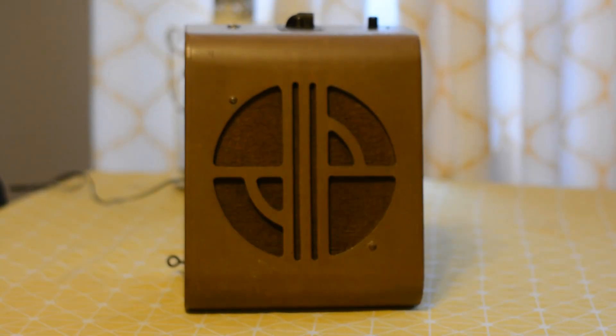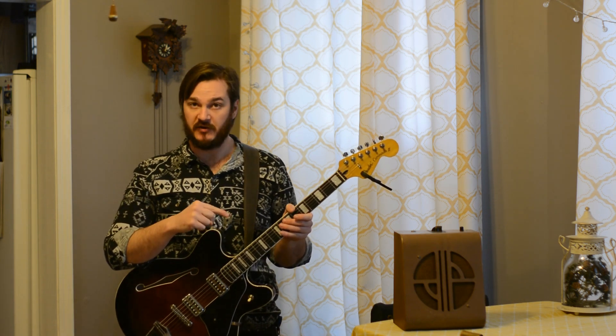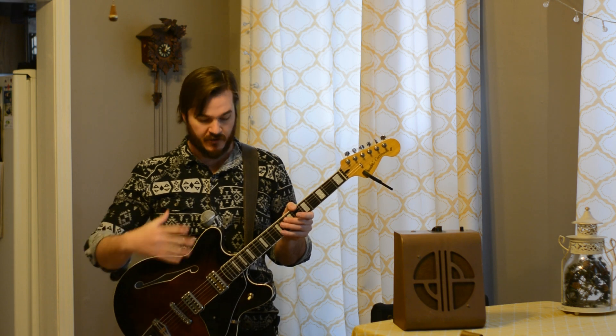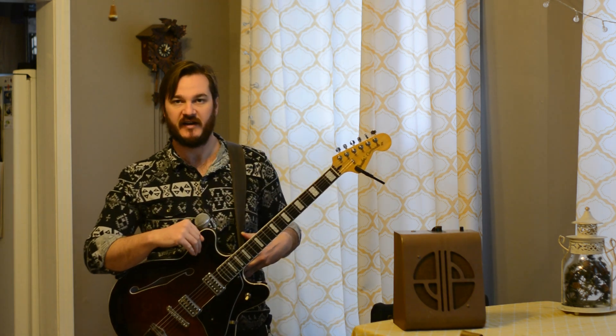There it is — it's all finished. My version of the homemade Deaky amp out of a classroom announcement speaker. First we're going to test out the clean sound, and I'm going to go for my cleanest guitar — my Fender Coronado 2 — and play some nice, bright, jangly, clean tones. So we're going to plug this straight in and get some sounds out of that.